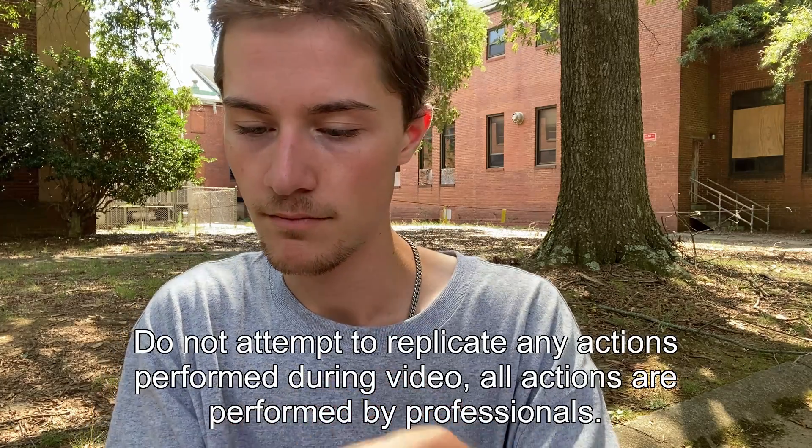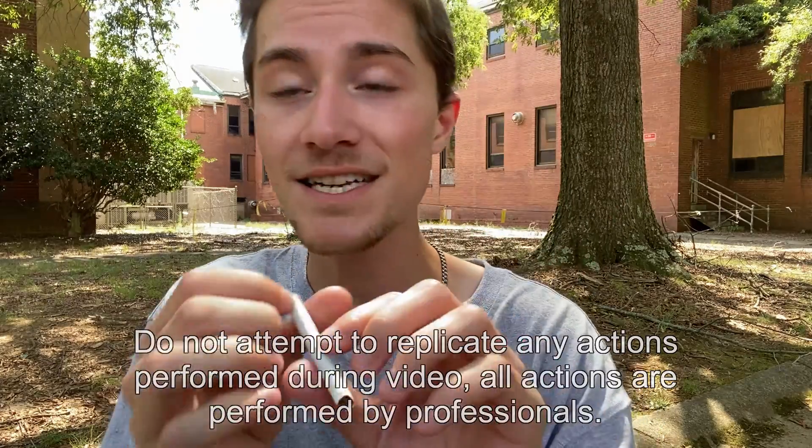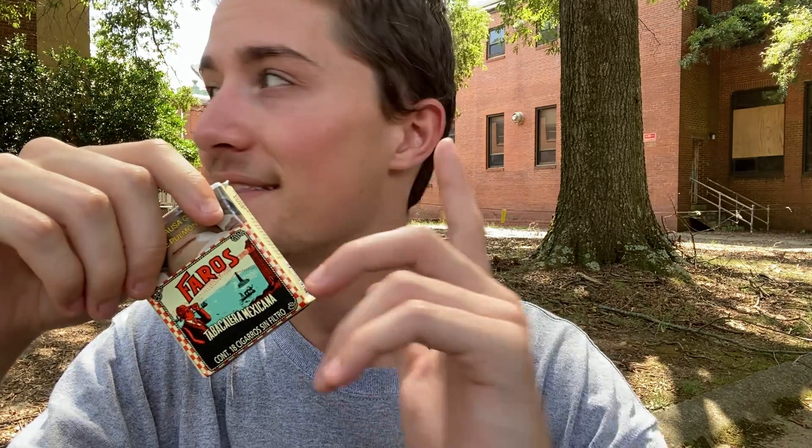The cigarettes themselves look pretty basic — just says Faros right there — but they're pretty good quality overall and they are an oval. They smell like very much just sour tobacco, as expected. They are very much a more sour cigarette but with a very nice tinge of sweetness. The actual smoking experience was pretty solid — I really, really did enjoy smoking these cigarettes.